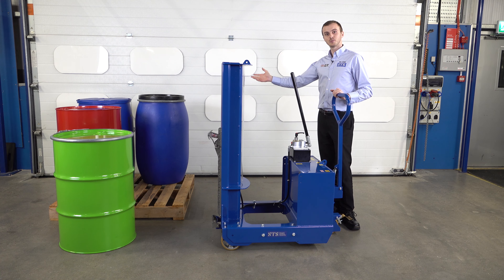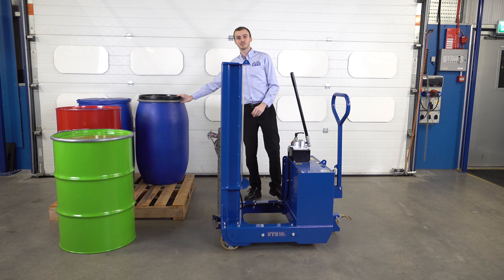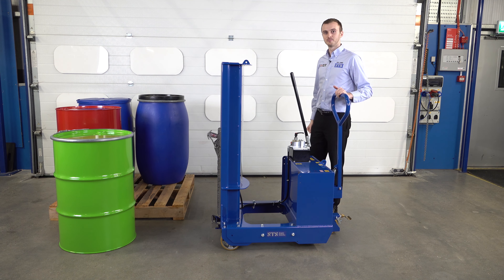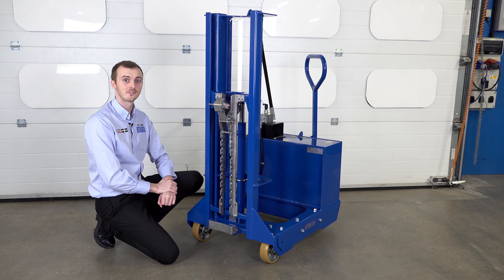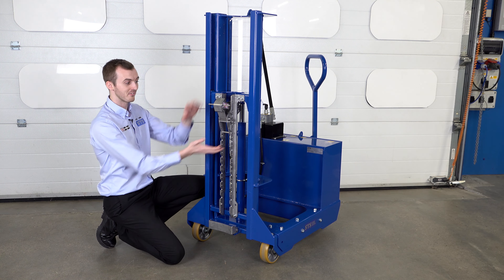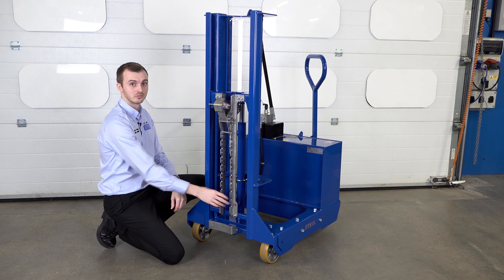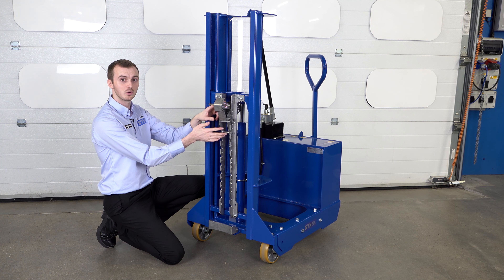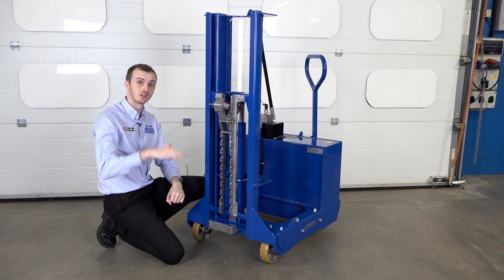This Mauser drum requires us to adjust the catch, because it has a different design of top lip — the lip is different to this open top steel drum. We're now looking at the ladder rack at the front of our drum lifter. We have our catch assembly mounted at the top, and a rack which travels vertically top to bottom. We can position the whole catch at different levels on this rack depending on the height of drum we're handling.